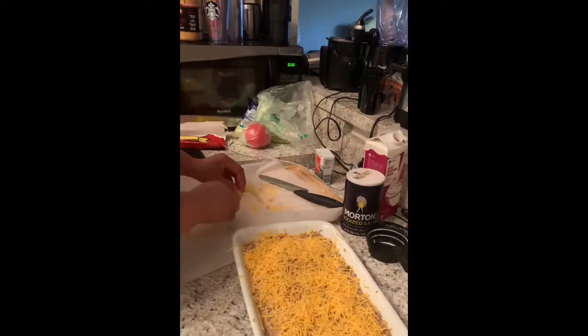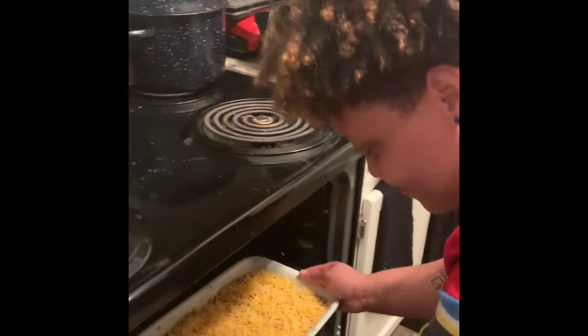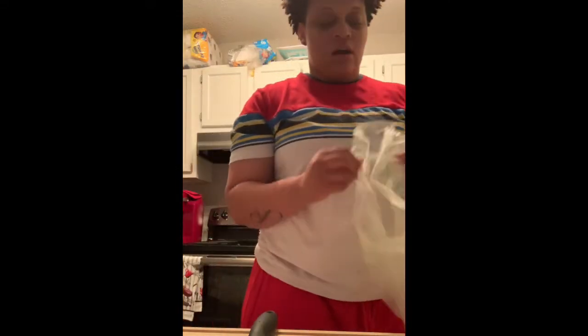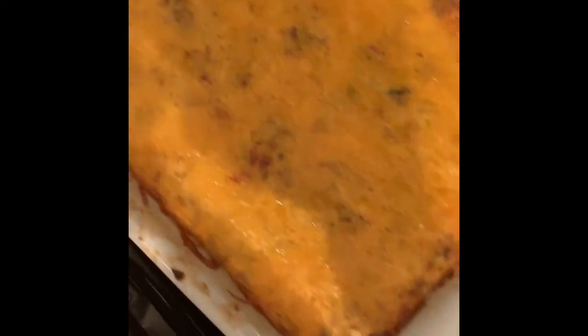You did good, babe — so proud of you! Alright, so to top off the bacon cheeseburger casserole, you've got to put on the tomato and get shredded lettuce out, just for the top. I'm about to cut the tomato up after I wash it off and show you what it looks like on top when it's finished. Alright guys, I took it out of the oven and this is what it looks like!